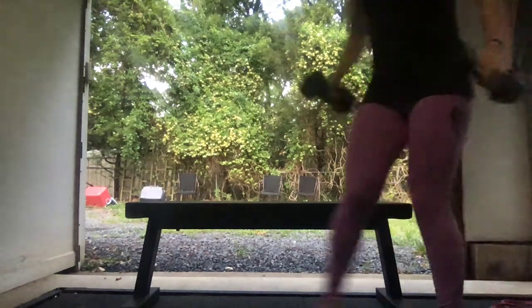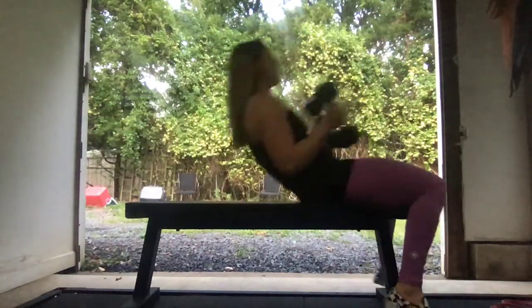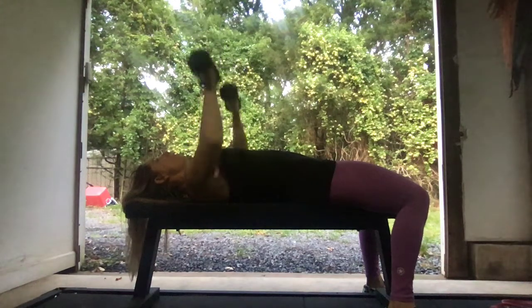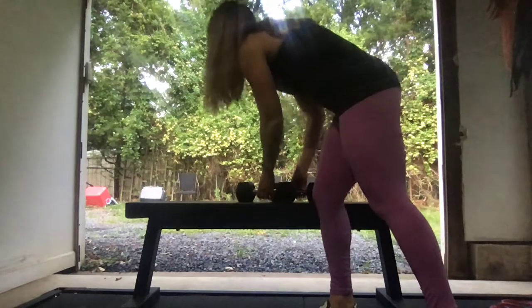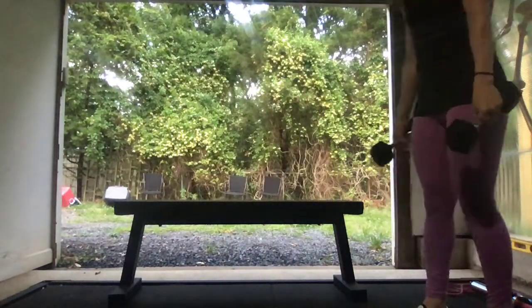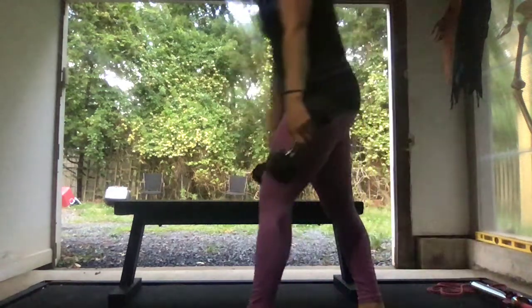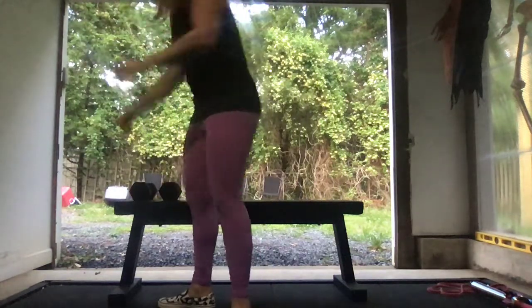If you do not have a barbell, we're going to go to dumbbell bench press. You'll do a set of 12, then go right into the death march. For the death march, take your dumbbells, stagger step, come down and tap, then alternate — six each side, or 12 total.